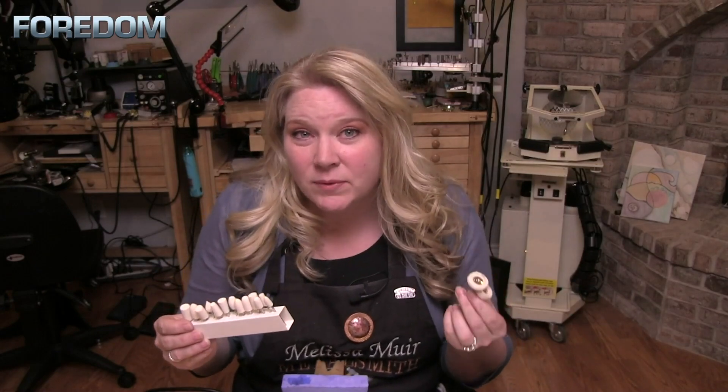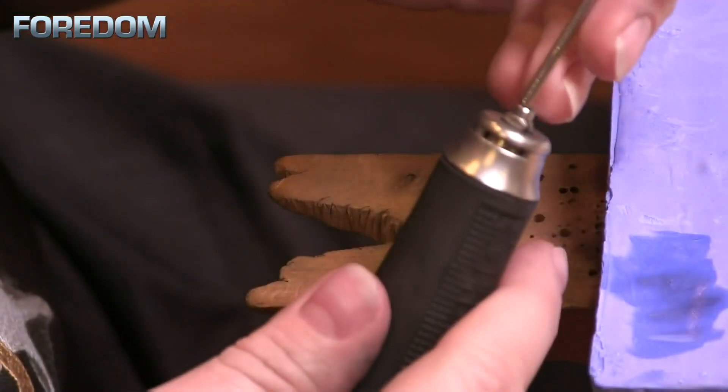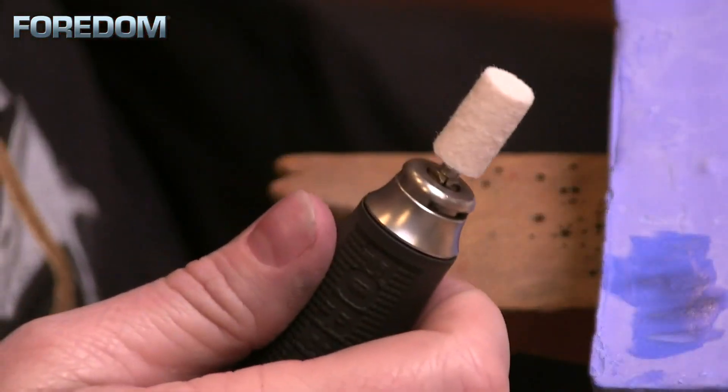Very rarely do I just use the bristle brushes by themselves. More often I'm also going to use them in conjunction with additional buffs — felt buffs as well as cotton or muslin buffs, or maybe even suede. That will work with the different compounds as well as the brushes to really give me a good finish. For the ring I've been working on, maybe I need something with a little bit more stiffness, so I'll turn to one of my felt buffs. It's got a really dense surface — nice and hard — and it will apply some pressure to different areas of the ring, which is especially important on the inside.